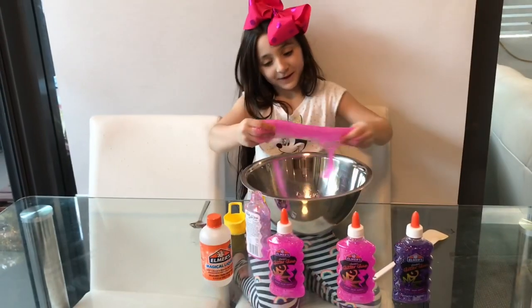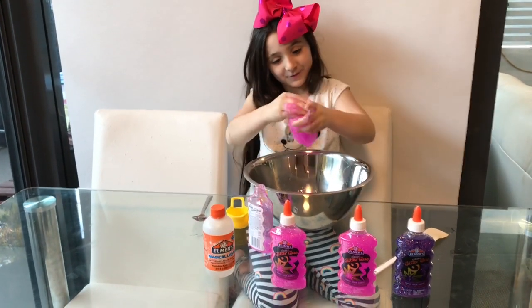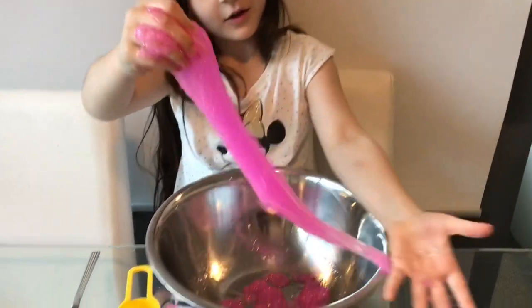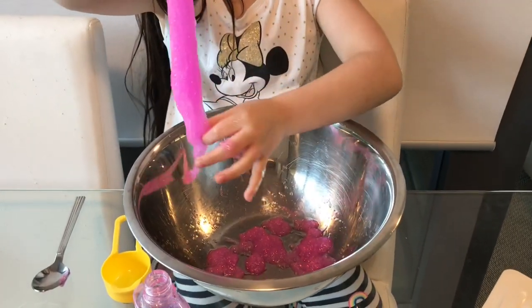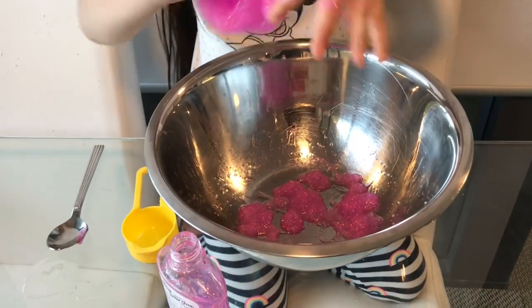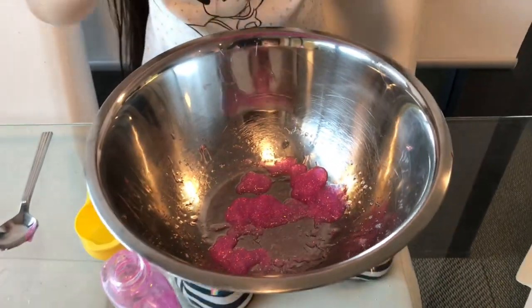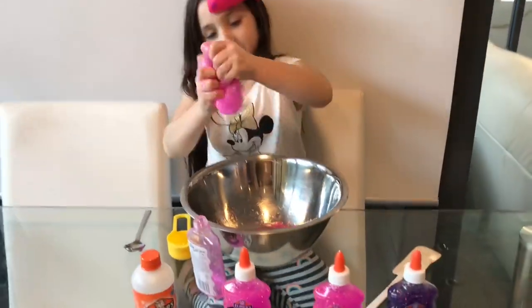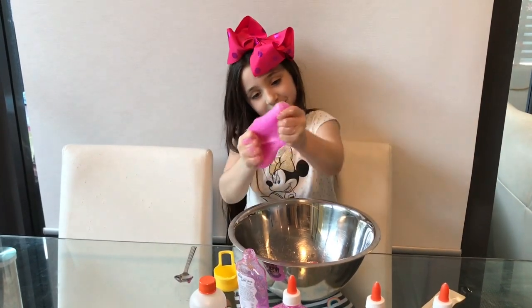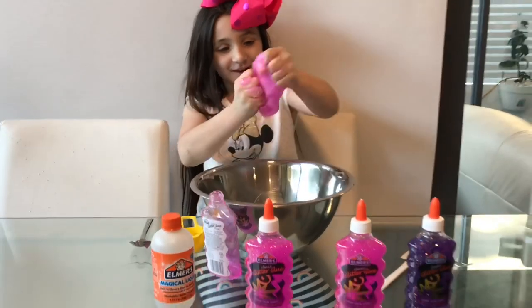I'm going to keep mixing. It's almost just me. It's glowing in the dark — I'm not sure. I'll keep doing it until it's all done. It's starting to be done — see, it's stretchy. It's nice.